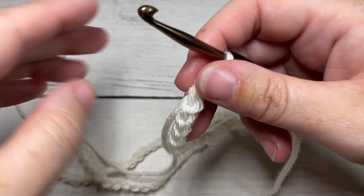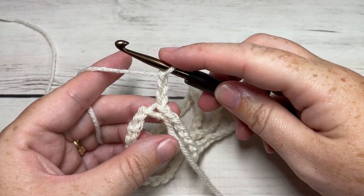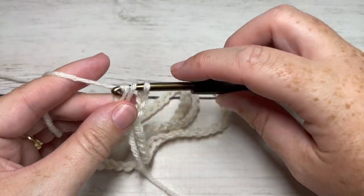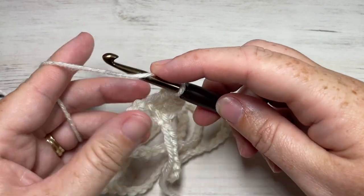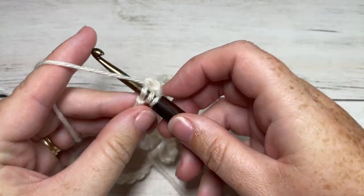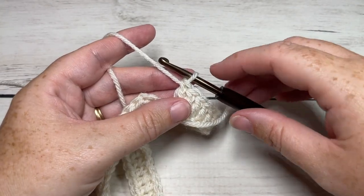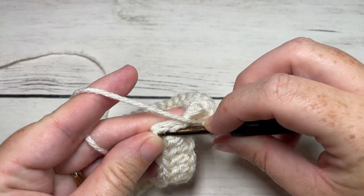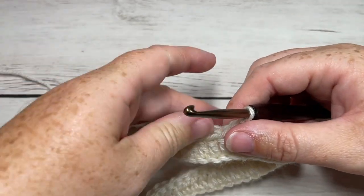You're then ready to begin round one. For round one, we're going to chain three, which counts as a double crochet stitch, then work one double crochet stitch into each chain stitch all the way around. At the end of this round, including that chain three, you will have a total of 108 stitches. You're then going to join with a slip stitch into the top of that starting chain three. Do a quick check to make sure it's not twisted.